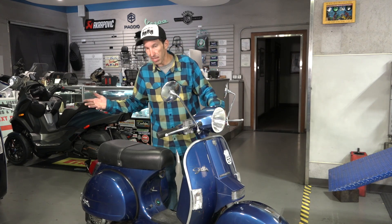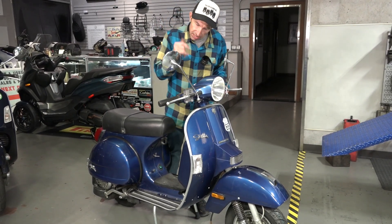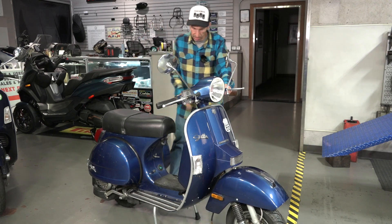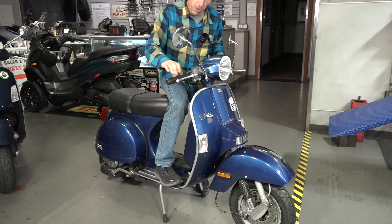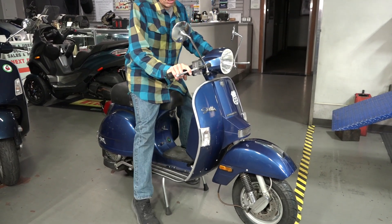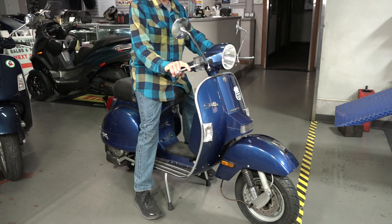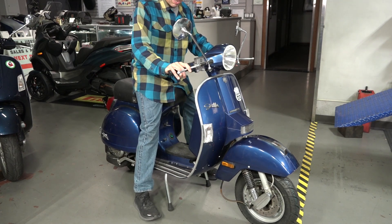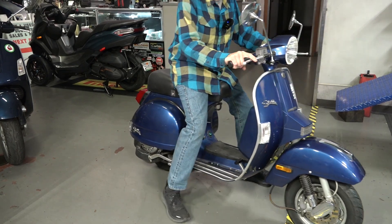So first of all it's up on the center stand. This is a perfect working example so everything works. A lot of people don't understand how the vintage Vespa center stand works, so you definitely don't want to get on it and bounce around — they do bend. Typically the way to get off the center stand is grab both handlebars, and if your feet can flat-foot, just give it a little thrust forward and it comes right off.